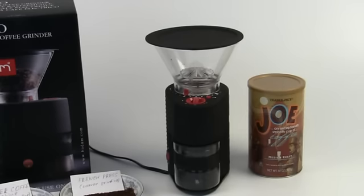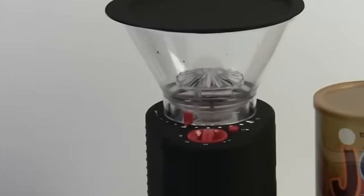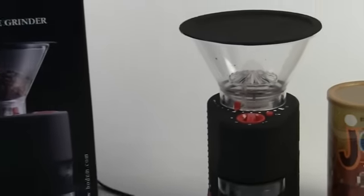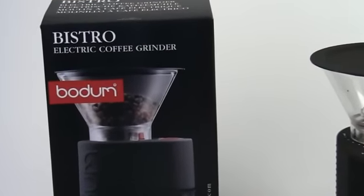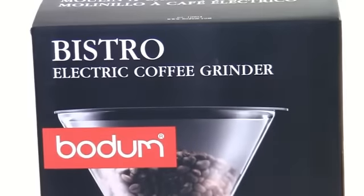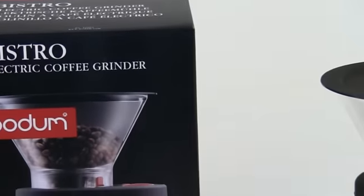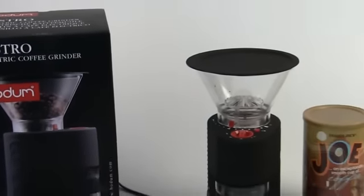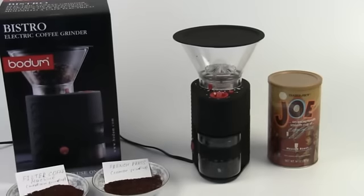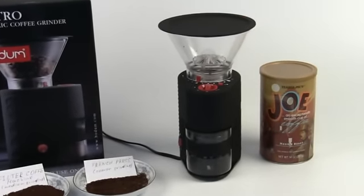Hey everybody, this is Brian from Aromacup.com. Welcome to my virtual coffee shop brought to you by Aromacup.com. As always, we like to show you the coolest new tools for making coffee and making your own at-home coffee shop, and we're going to continue that tradition today by showing you the Bodum Bistro Electric Coffee Grinder.